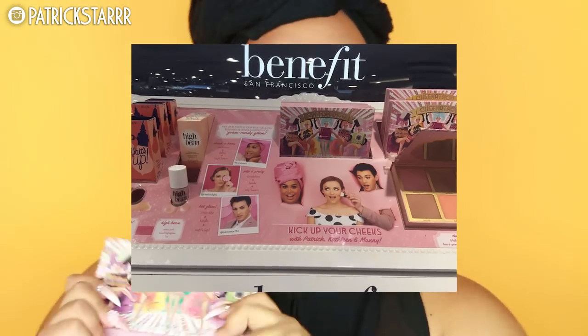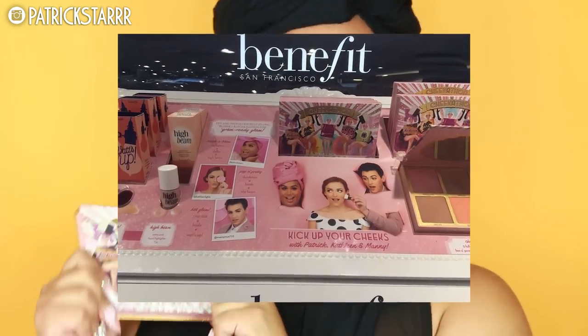This includes the colors Dandelion, Hula, Rockateur — one of my favorites — Dallas, and Coralista, and it comes with a little brush. I am on display with the Cheekathon Palette alongside Manny and Kathleen Lights in all Sephoras. Check it out, grab a selfie with the display, tag us on social media. Check out this palette online before it sells out because this is gonna be gone.